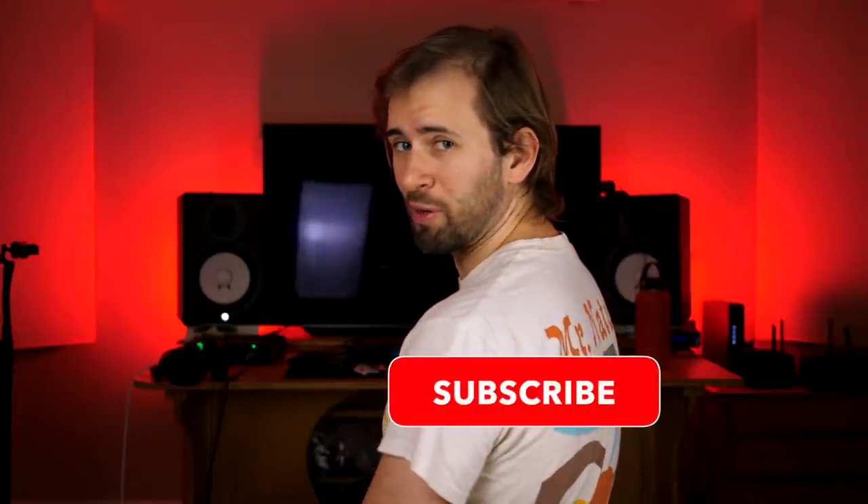And that's it, bros. If you want to grab a Journey Instruments carbon fiber travel guitar, just go down to the description because I'm going to have a link there for you. Hey, while you're down there, subscribe to my channel.